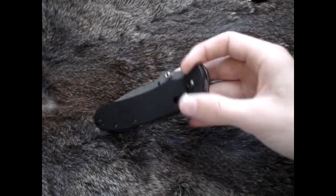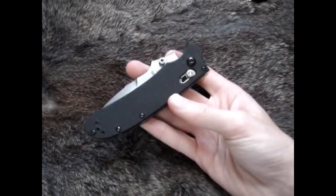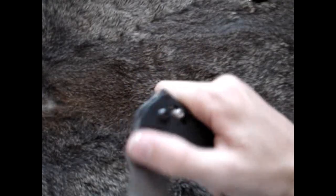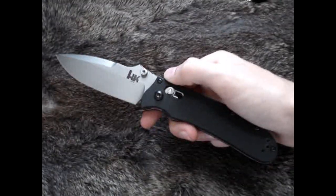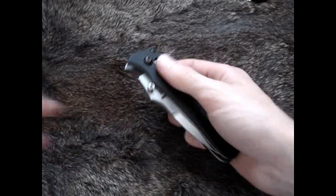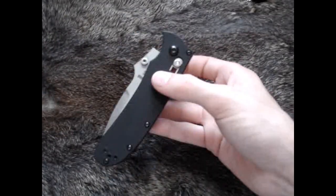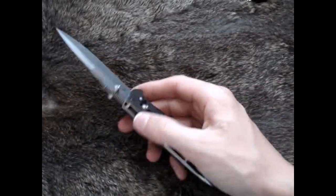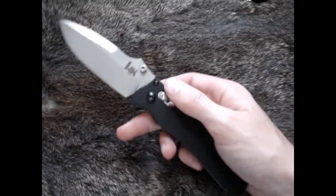Hey guys, got another knife review here — this is the HNK 14205. On paper this knife doesn't look like it could compete with other things out there, but once you get it in your hand you really feel the excellent quality and craftsmanship in this blade.